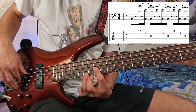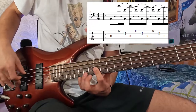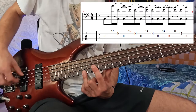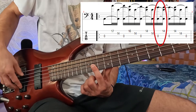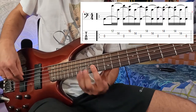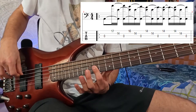So the bar starts with the open A string. After that you play the open A string and the 14th fret again, and then downwards. I noticed this pattern by slowing down the first seconds of the song.